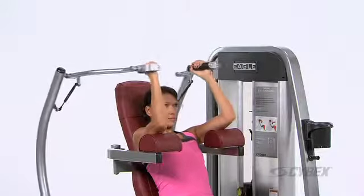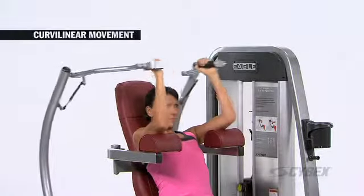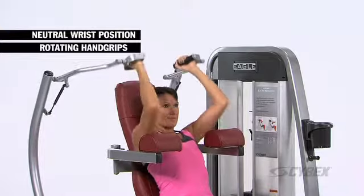The Eagle Arm Extension is engineered so that as the motion is completed, no additional stress is placed on the shoulder. The curvilinear movement is uniquely designed for safety, while rotating hand grips help maintain a neutral wrist position.